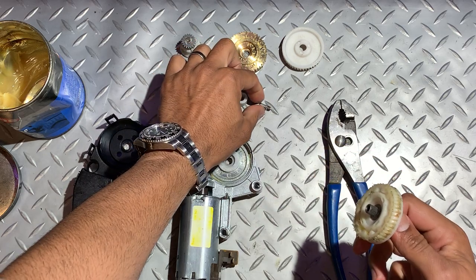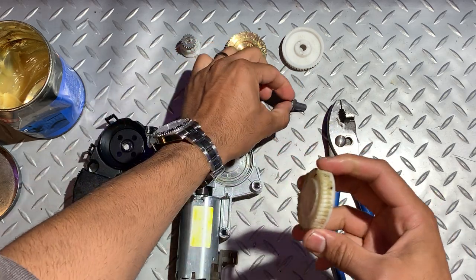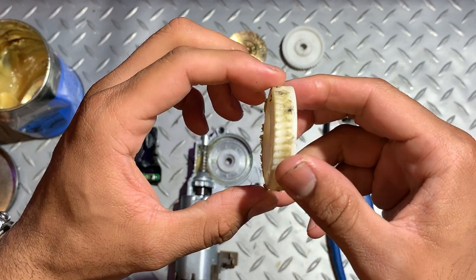Place the spring to one side and remove the spindle. You will see this gear is very badly worn.